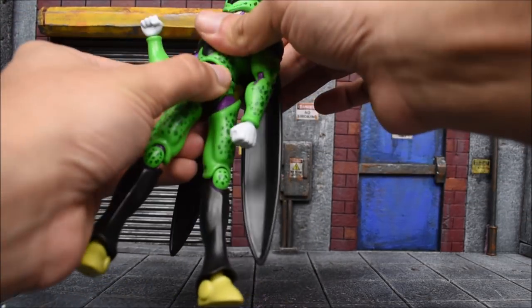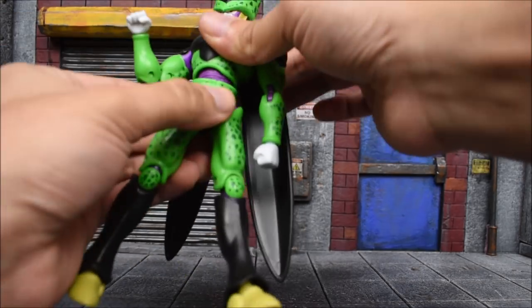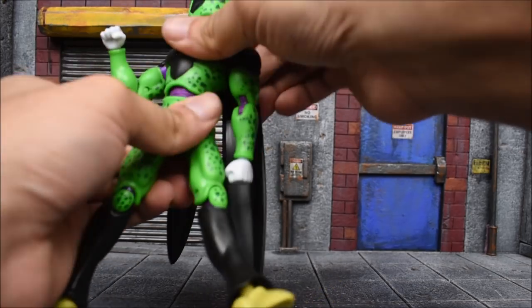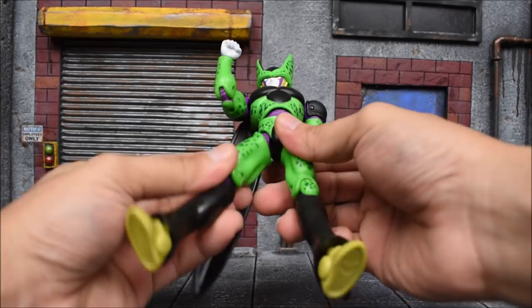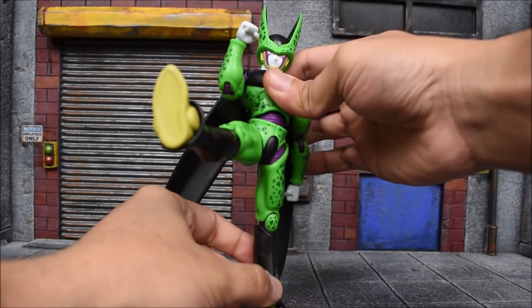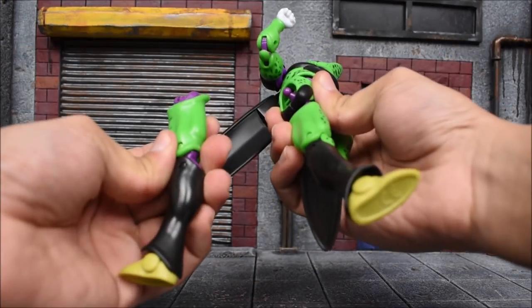There is a diaphragm joint, though it really doesn't do much — all the movement is thanks to the waist. For the legs, they go forward about this far, but the leg does kick out at an angle. If you go too much, the leg will pop off, so keep that in mind.